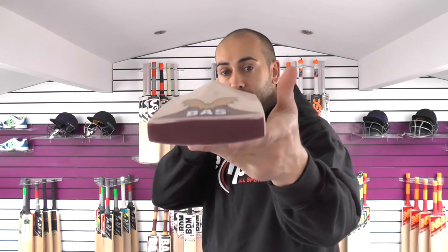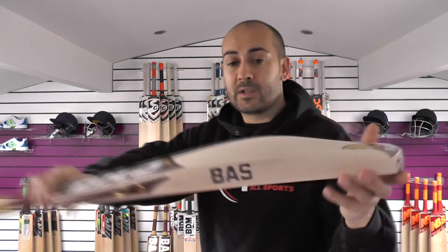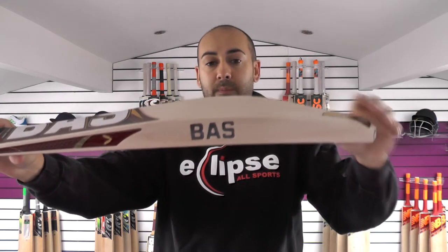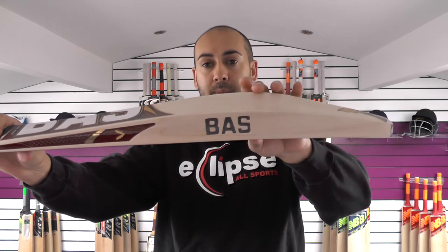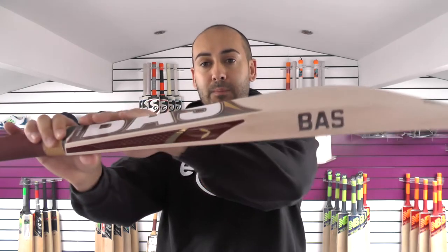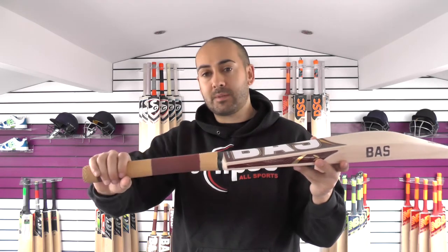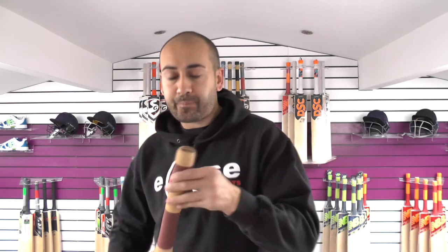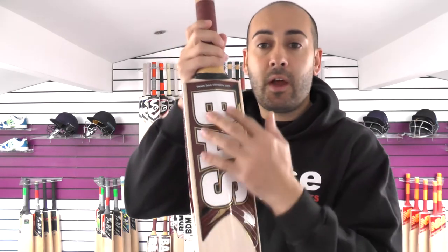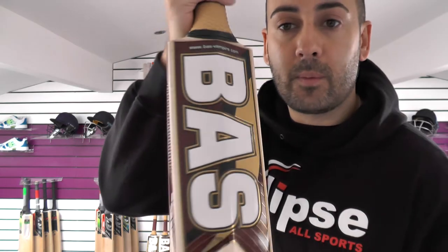If you look down the spine, there's very little to no wood taken out, so a very wide sweet spot as well as a very long sweet spot. With these Bass Bats, this one has a mid to low middle position. You've got plenty of wood down towards the toe and plenty of wood up into the handle. Medium thickness handle, semi-oval at the bottom, tapers to a round at the top. Rubber inserts in the handle, double coloured, double textured grip. The stickers haven't changed for the 2018 season — same textured embossed with the gold and the maroon with the white.